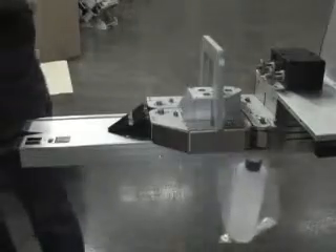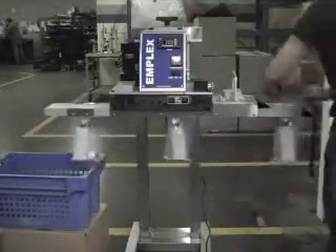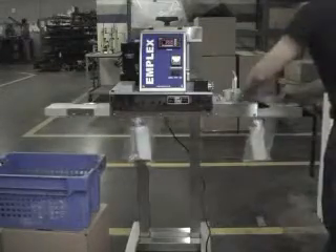Our trimmers have a positive belt scrap take away which works well in most standard applications. An optional vacuum trim removal system is required in settings where there is a lot of static, the trim being produced is less than 2 inches, or the bag is less than 1.5mm thick. You can also put a shop vac on the exit end of the trimmer to suck away the scrap.